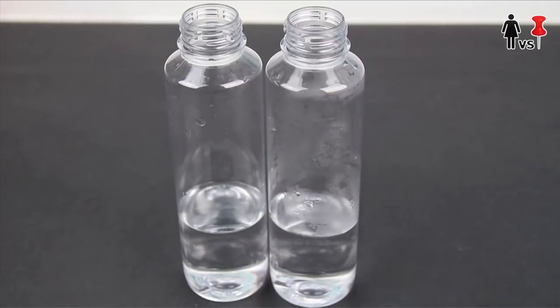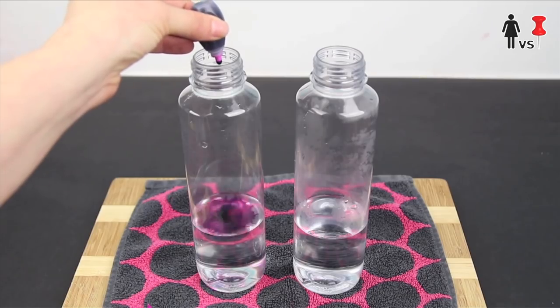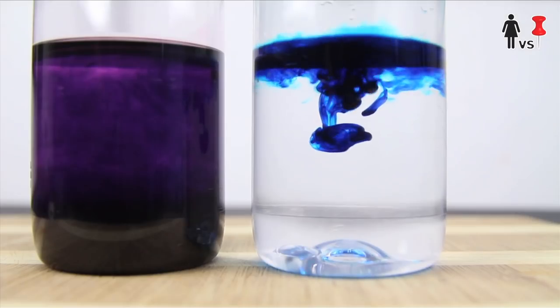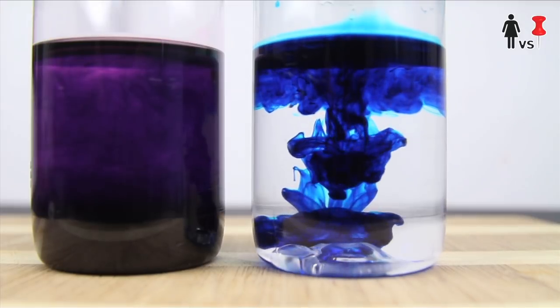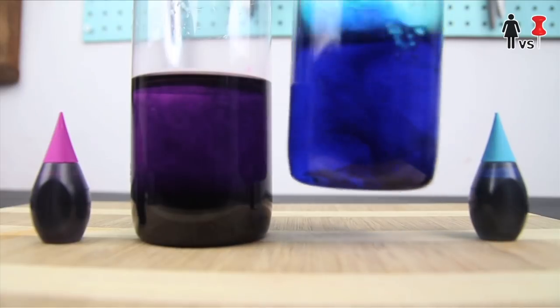Next, you want to fill up the bottles so their meniscus lines up perfectly. Then I put about five drops of food coloring. Whoa, we need a close up of that. Whoa, this is so cool! Alright, move it along, stoners.